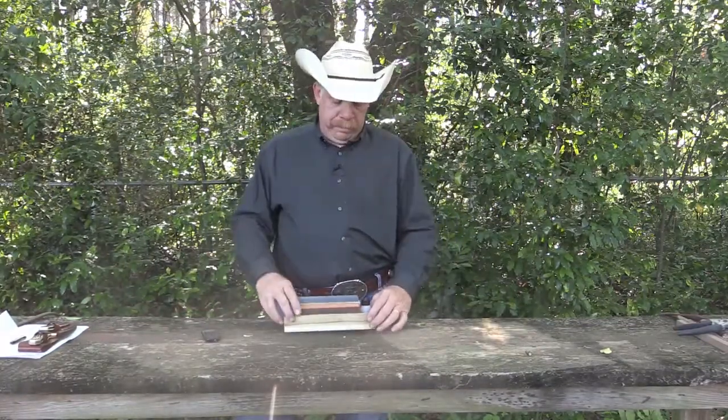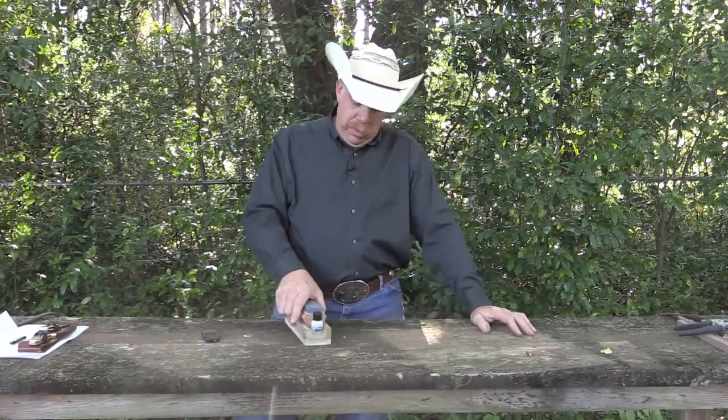Hey everybody, Rick Ward, The Urban Air Gunner. Welcome back. On this episode, we're going to talk about knife sharpening.